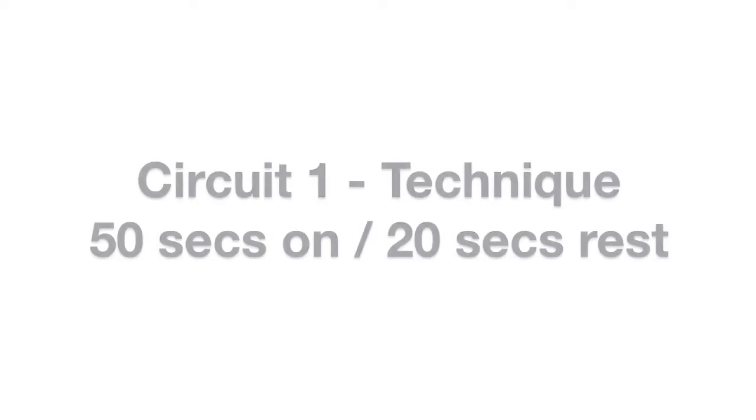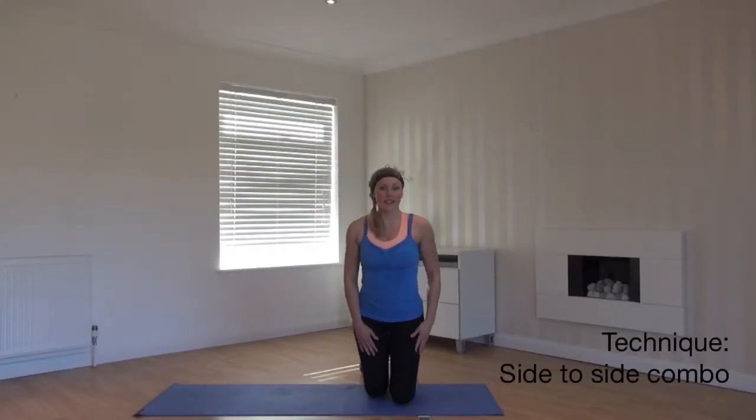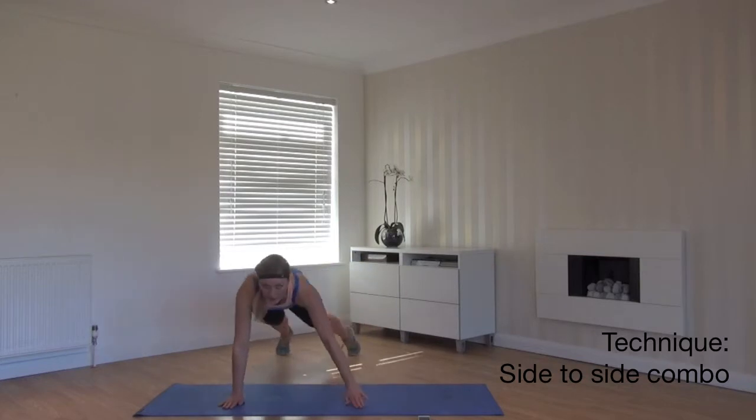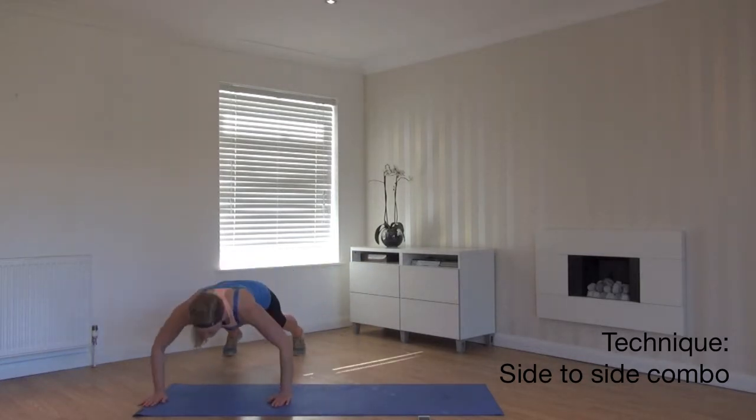First we're going to go through a quick technique. We're going to start with a side to side combo. Start in a standing plank, hips under, abs engaged. We step to the side. On the third one, little breaths.